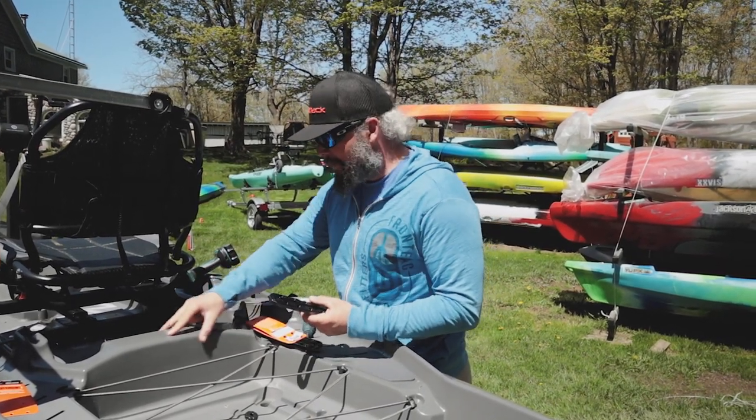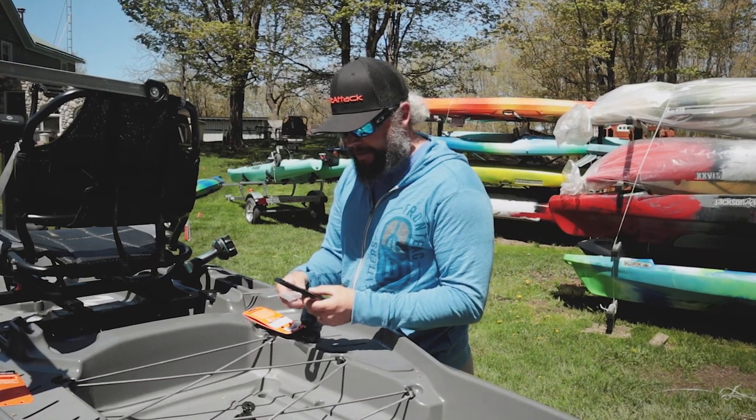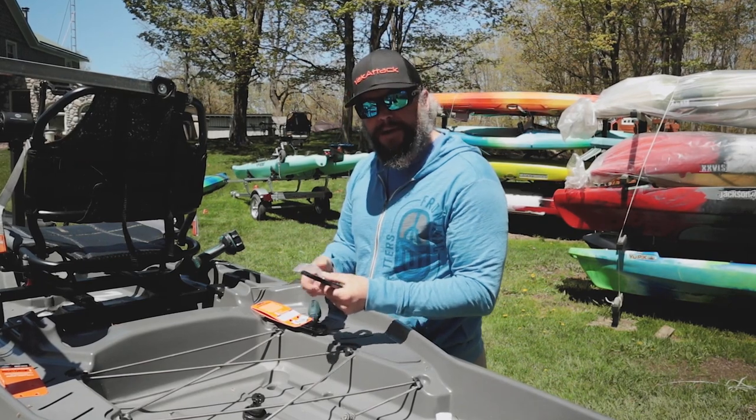The area I'm wanting to install this, I don't have access to, so I can't put any backing plate behind it. I'm not gonna be able to get any nuts or washers in behind there, so I'm gonna be really mindful of where I'm putting it, the hole size I'm drilling, and just making sure I get them nice and snug.